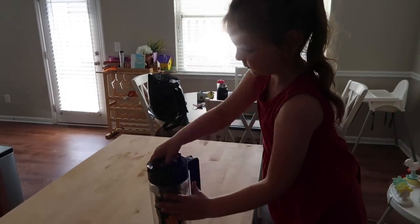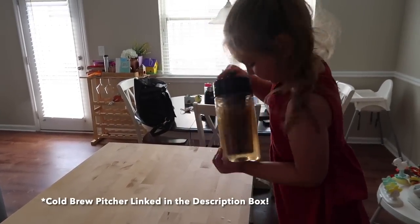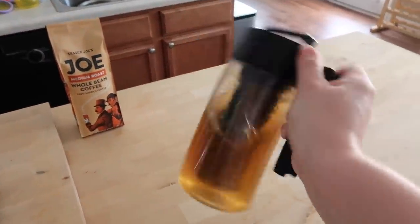Alright, you got to shake it now — it's all tight. Ready? Two hands. Shake, shake, shake, shake, shake! I'm helping mom make coffee.